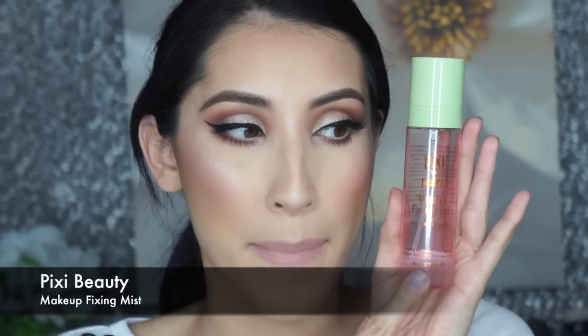The finishing touch is my Pixie by Petra Makeup Fixing Mist, and here is the completed look. I'm very happy the way it came out — I kind of just sat down without knowing what I was going to do, and this is totally different than what I expected. I really like it — it's very girly and pretty. Thank you guys so much for stopping by; all my social networks are in the description box below. If you liked this video, please like it, and I'll see you in my next tutorial.